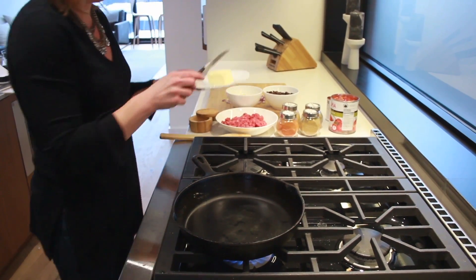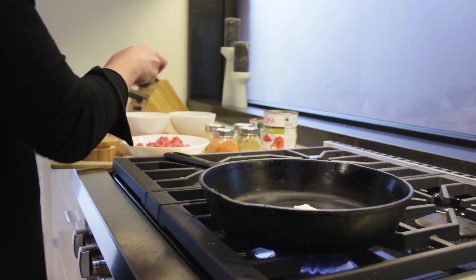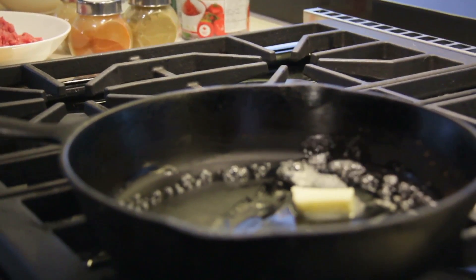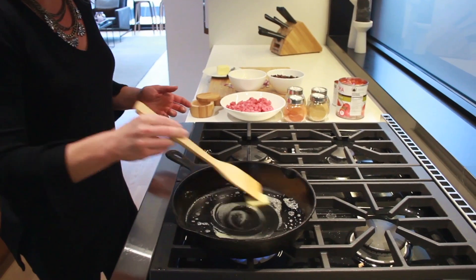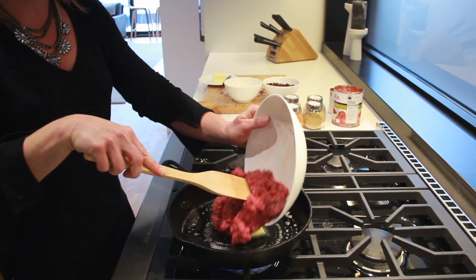First thing, we're going to add about a tablespoon of butter to the pan. And what we're going to do is add the ground beef first. Make sure that that's melted though. And then as that melts, I'm just going to add the ground beef and let that cook off first, and then we'll add the rest of the ingredients after.